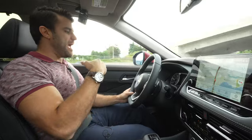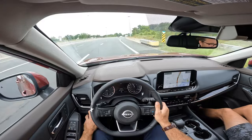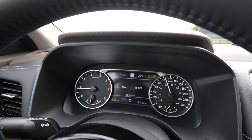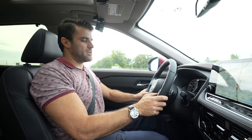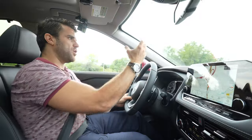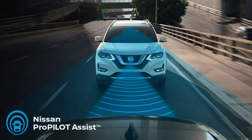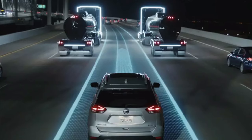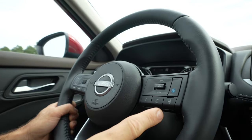I'm on the highway now and to activate it, you need to have your steering assist on, which is right by your left knee here. That needs to be turned on and you need to have your cruise control on. I'm going to turn my cruise control on and then you can use the intelligent cruise control to keep you a safe distance from the car in front of you. I like to set my intelligent cruise control on two car lengths.